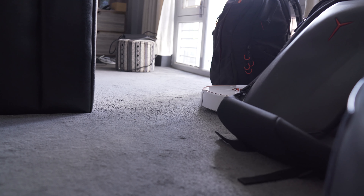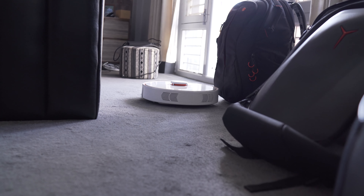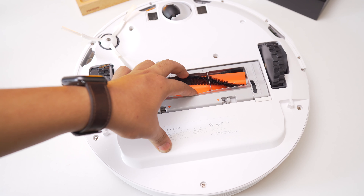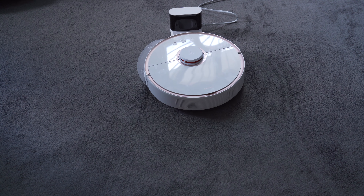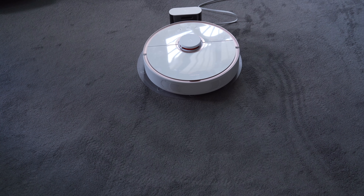Flip the S5 over and you will find two black rubber wheels on either side, a multi-directional wheel in the front, and a three-spoke side brush to the left. The black and white dock for the S5 is only slightly taller than the vacuum itself. A large clear plastic mat attaches to the dock, but it is only needed if you plan on using the mop attachment.